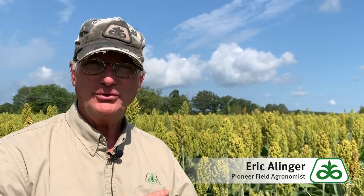Good morning. Eric Allinger, field agronomist with Pioneer, here to speak to you today about sugarcane aphids. I've had some calls recently about this, so I'll take you through some quick steps for identification, scouting, and thresholds.